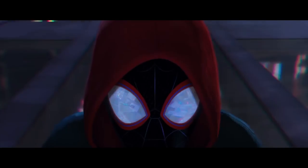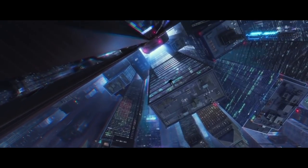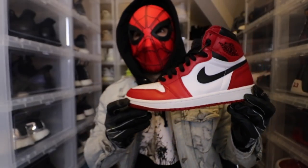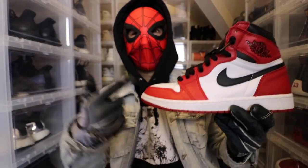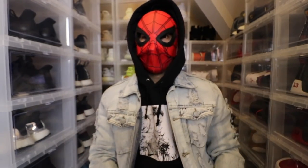One thing I know for sure — don't do it like me, do it like you. For real, I was dead-ass done with Ones, and then you're gonna put the Chicago ones collabing with the Spider-Mans. Dead-ass.